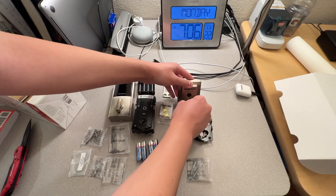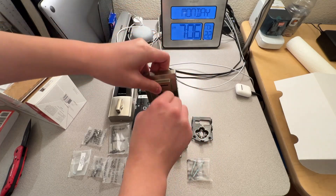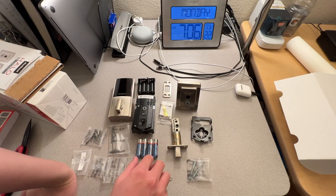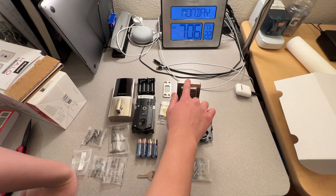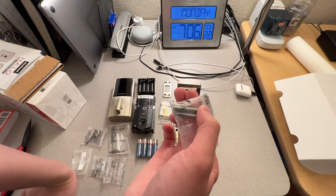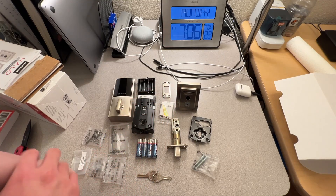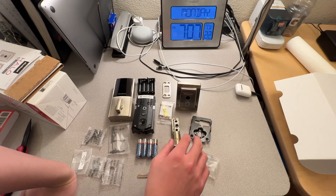Let's see if the key works — yep, it works. The included key works. One time I bought a lock where the key didn't work. Anyway, the computer — we'll call it that because I don't have another name for it — the batteries, the deadbolt, a bracket probably for mounting this to the door, two thick screws, and the door frame bracket. They call this the strike plate, but I'm not sure that only applies to the regular door handle, not the deadbolt.